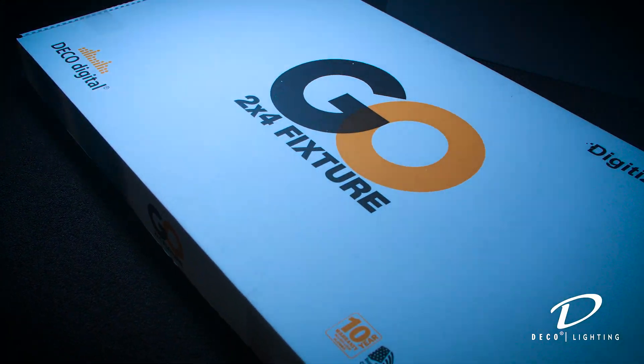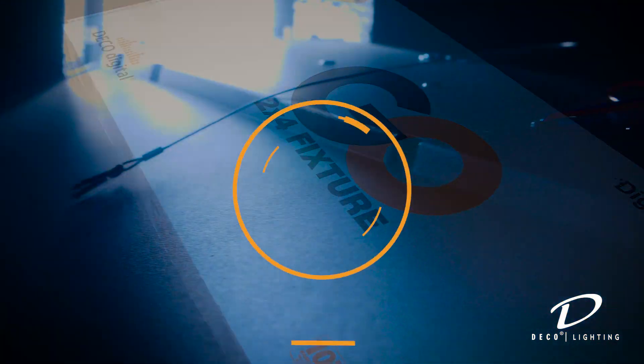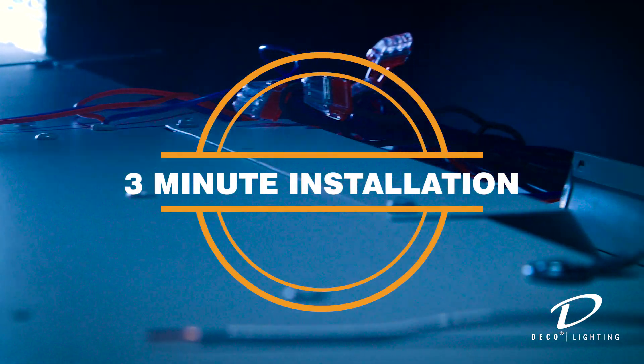The Go Latch Kit is the perfect solution for replacing fluorescent fixtures and it takes about three minutes to do the install. Let's get started.